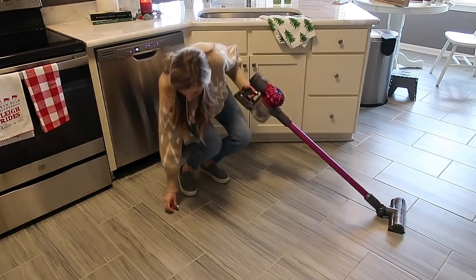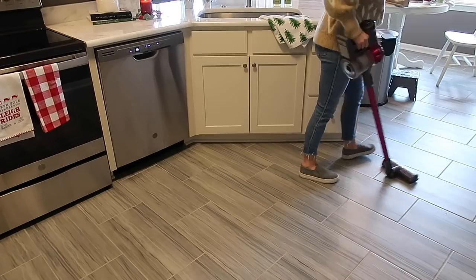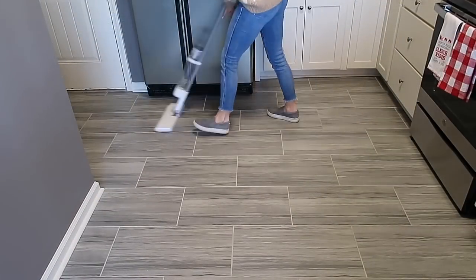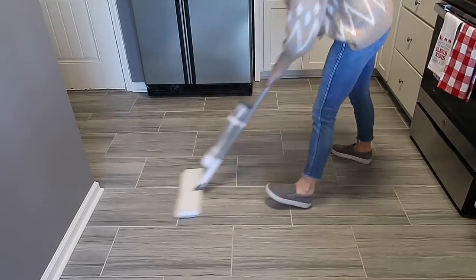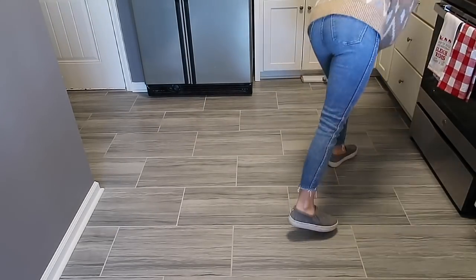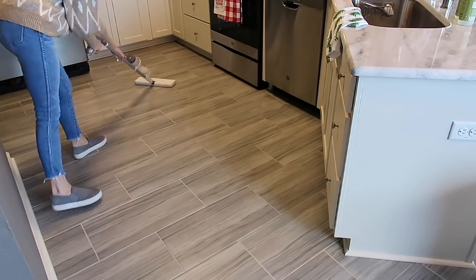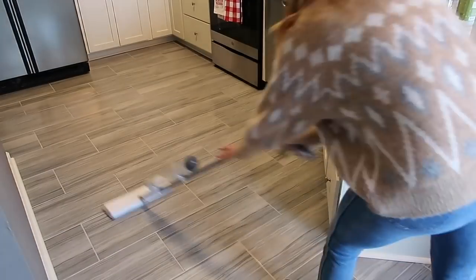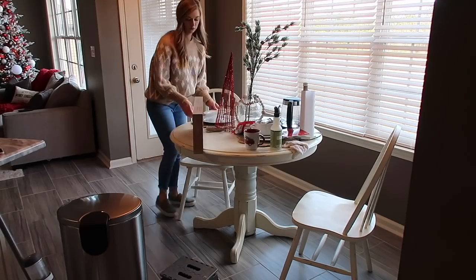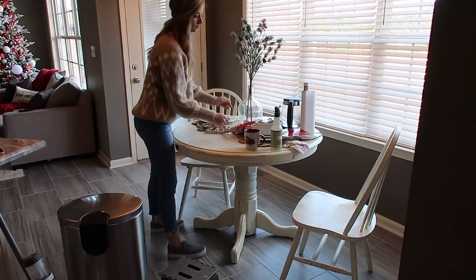I like to break up my jobs into segments, so now that all the countertops are done I'm going to clean the floors in this half of the kitchen. I'm using my Dyson to vacuum them and then my infused mop to give the floors a light mopping. I also wanted to show y'all the new rug I picked up for this area — I found it at At Home and I'm obsessed with the way it looks. I'm going to clean off this table and then show you that rug.